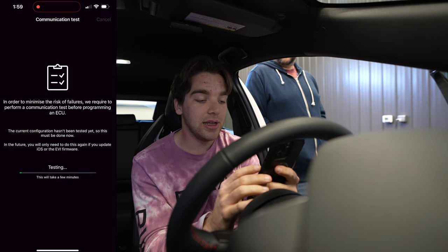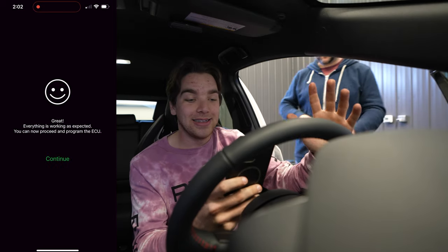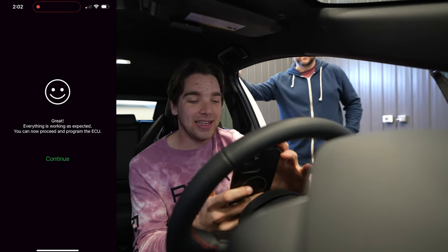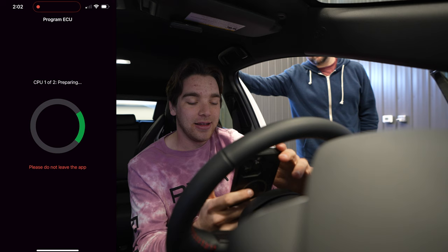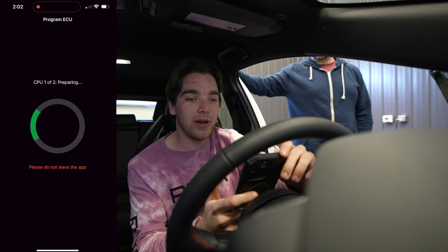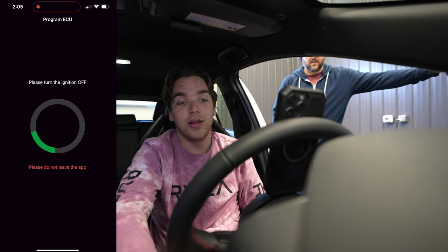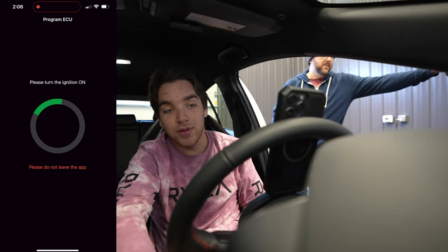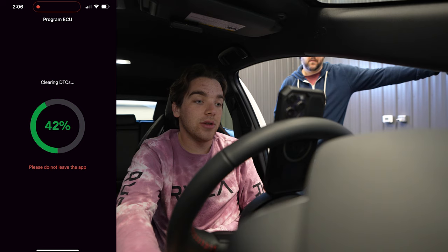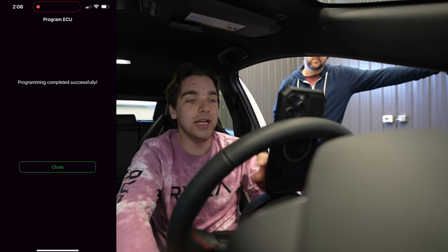Once everything checks out it will say 'everything is working as expected, you can now proceed to program the ECU.' Click Continue, press Program again, and it will say 'Preparing CPU 1 of 2.' The car is going to start beeping with a bunch of warning lights on. Once that finishes, turn off the ignition. The app will then prompt you to turn the ignition back on — give it the double tap. Don't start the car, just turn the ignition on, and it will clear all the DTCs. Programming completed successfully — press Close.